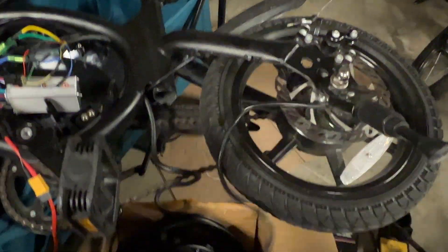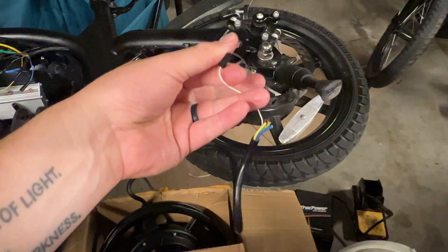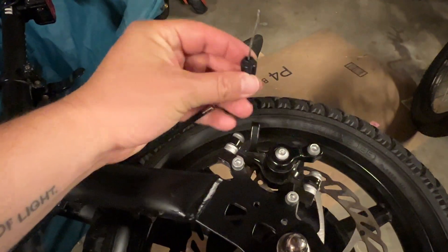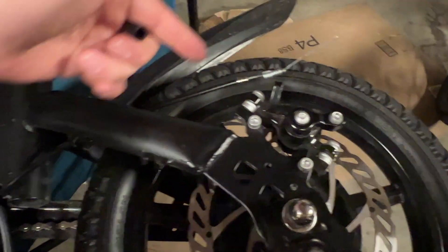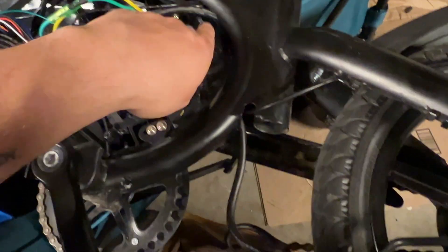The new motor didn't have that loose wire on it — it just had these five wires. I don't know what that extra wire is, so hopefully it's nothing important. Maybe somebody watching this can enlighten me.